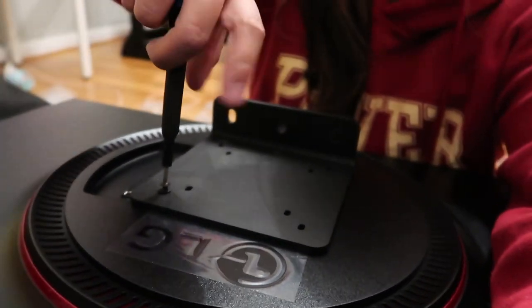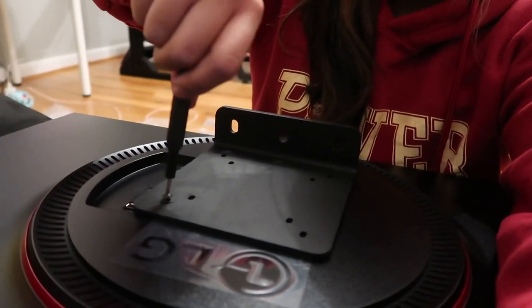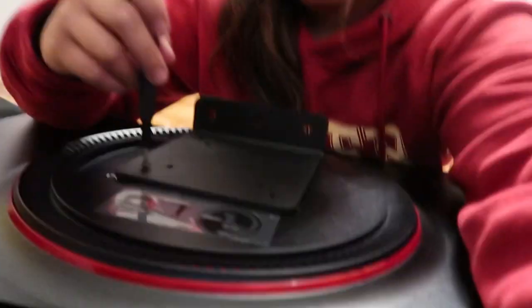By the way, in case you're wondering what I'm doing — I'm directly screwing these bolts in. Well, kind of screwing.